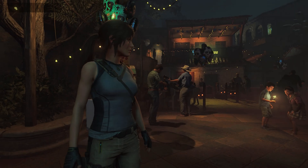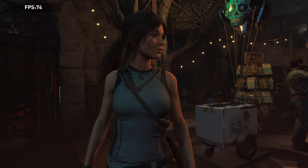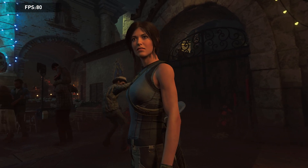Next we have Shadow of the Tomb Raider. I thought for sure this game would put more demand on the system, but it actually performs very well. We are maintaining average frame rates well above 60 frames per second.